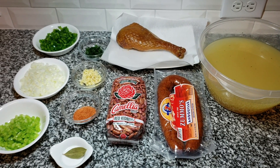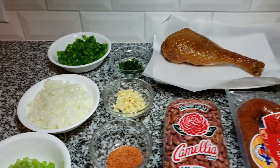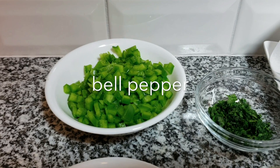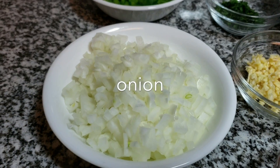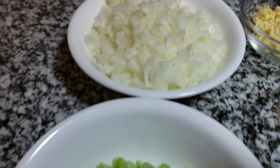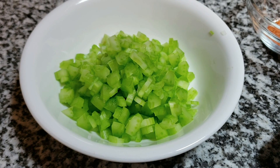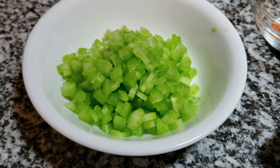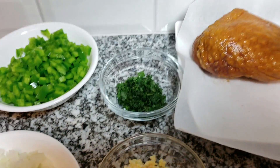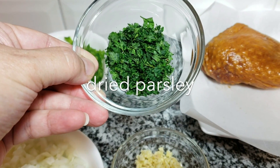To get started with my red beans and rice, I will be using one small bell pepper — basically I've given it a fine chop and it's probably around a cup of bell pepper. I'm also using one medium onion, again probably a cup, and one celery stick that I've finely chopped — around a half cup of celery. Be sure to check the description below for all the ingredients and measurements used in this recipe.